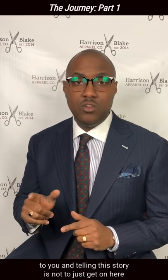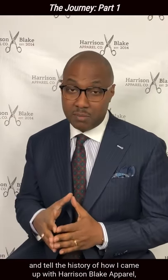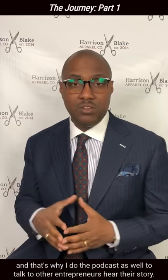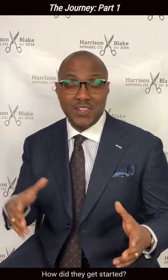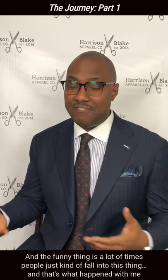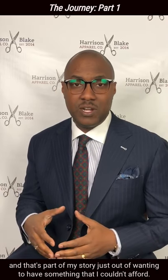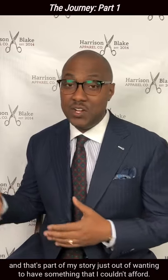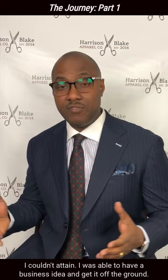My advice to you in telling this story is not to just get on here and tell the history of how I came up with Harrison Blake Apparel, but also to inspire other people. And that's why I do the podcast as well, to talk to other entrepreneurs, hear their story. How did they get started? And the funny thing is, a lot of times people just kind of fall into this thing, and that's what happened with me — that's part of my story. Just out of wanting to have something that I couldn't afford and couldn't attain, I was able to have a business idea and get it off the ground.